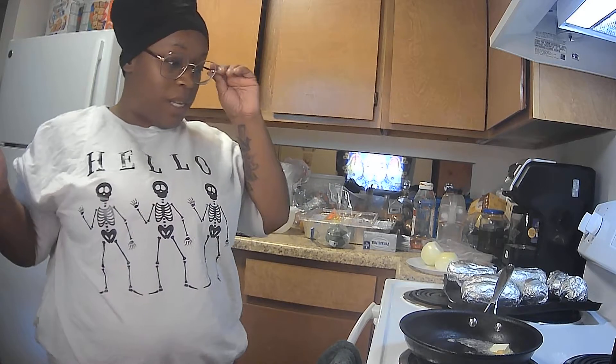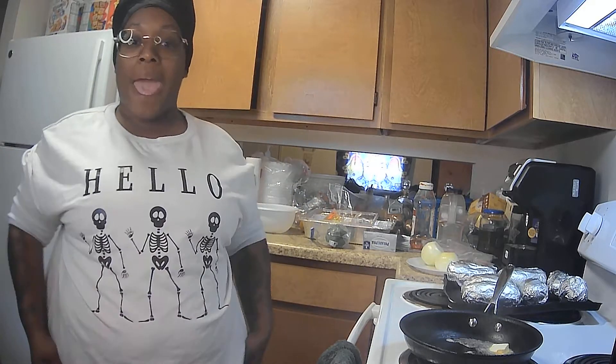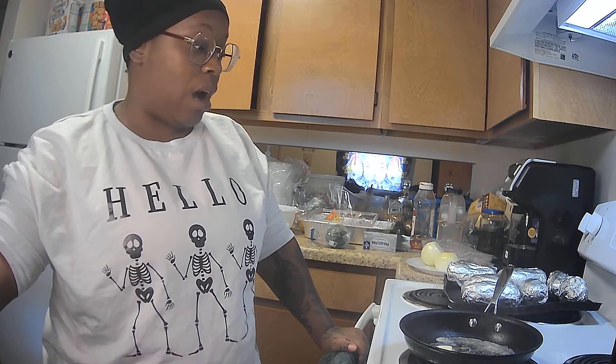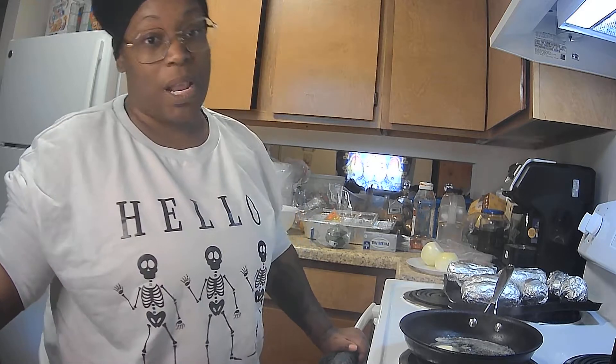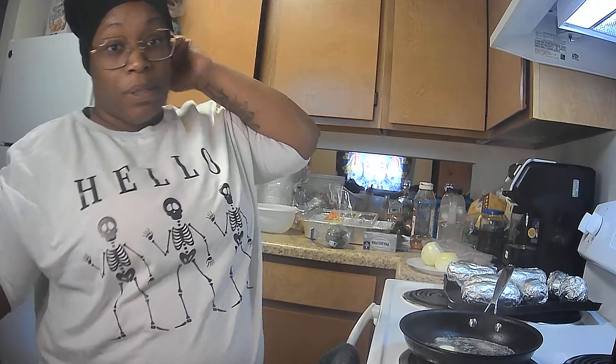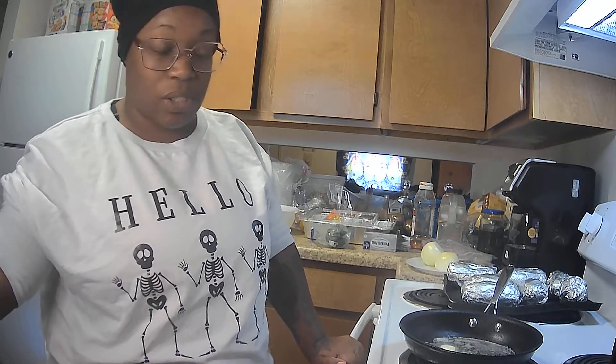Hello YouTubers, I'm back and cooking as usual — this is what I do when I don't know what life is like, I cook, this is how I function. So today I'm going to make Philly cheesesteak baked potatoes. If you can hear music in the background, I don't own the rights to it — it's for entertainment purposes only while I cook. I have to have music while I cook, that's just how I vibe.